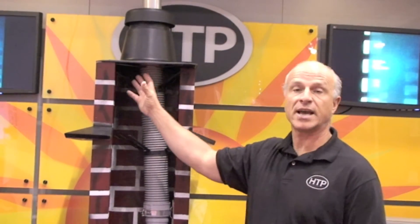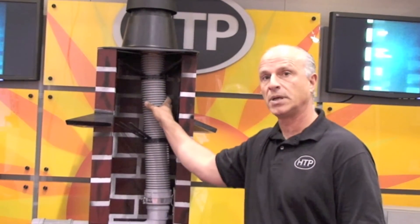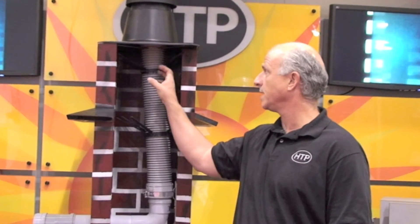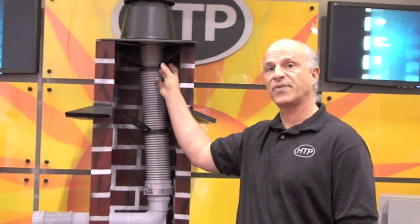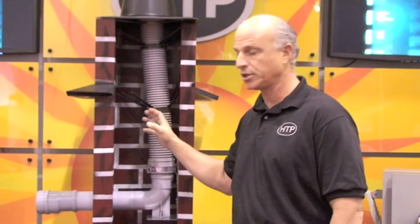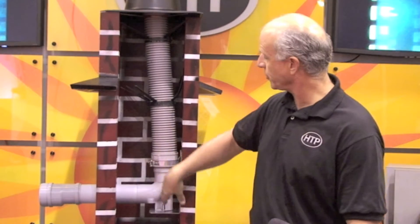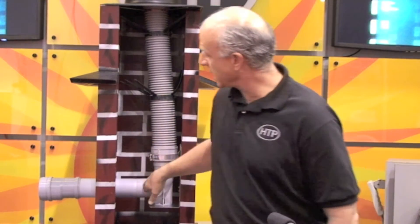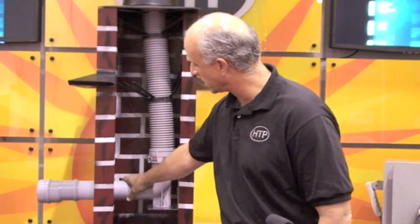The way this actually gets installed is you take this flex liner and you have a rope. We have a system where the rope can be tied and locked in on the fitting, and the flex pipe is drawn down the chimney or drawn down the chase. Then you have an opening that you knock out, reach in, put this fitting inside, mount it, and clamp it. The length comes in about four feet, so you can cut it to whatever size you need depending on your depth.